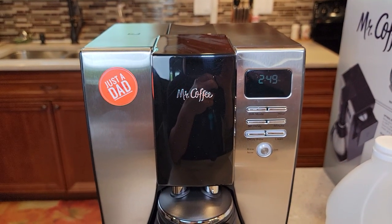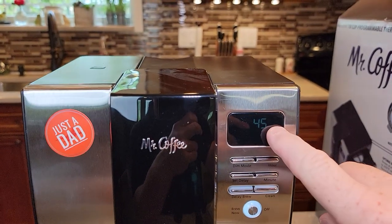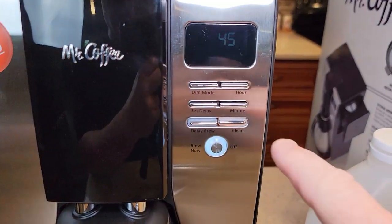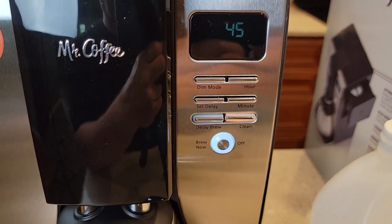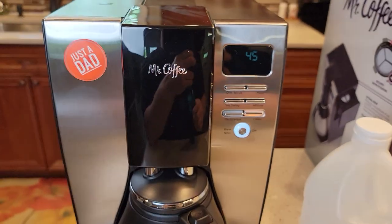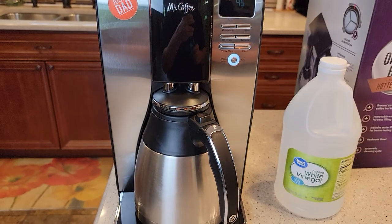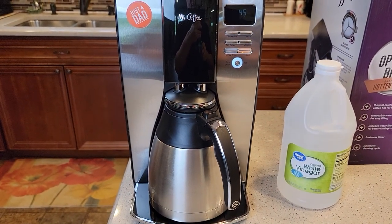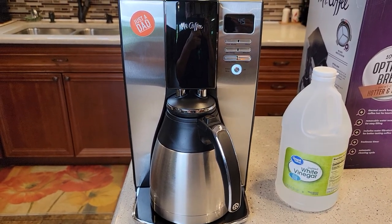Then we're going to come to the front of the coffee maker and simply press the clean button. It's going to start a countdown timer — we don't need to press any other buttons. This light turns like a yellow and kind of pulses, an orangish color that comes on and off. This other light is on steady. The countdown will reach zero, the coffee maker will turn on for a little while, then let the vinegar soak inside the heating element.